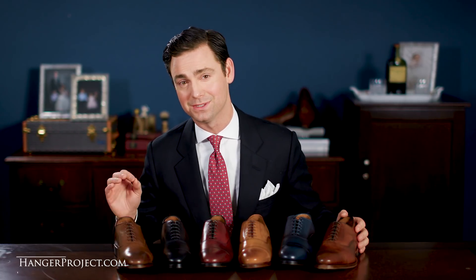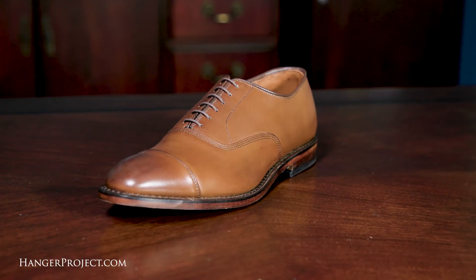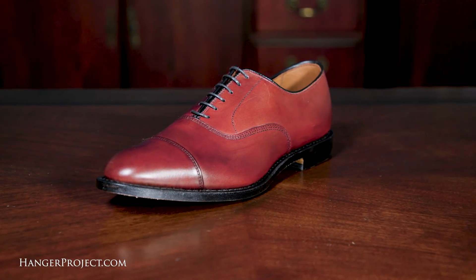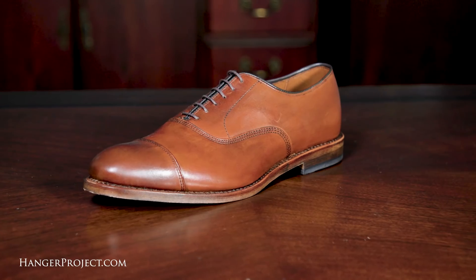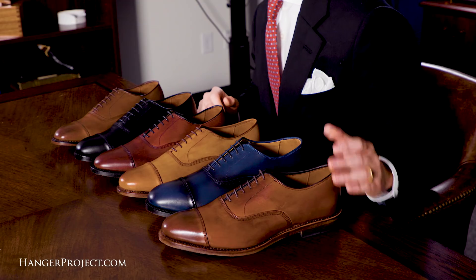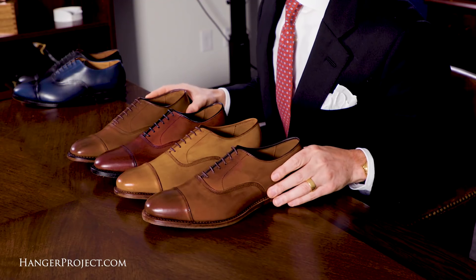The Allen Edmonds Park Avenue in calfskin comes in six finishes, and we have them all here side-by-side. From left to right: number 2179 coffee, a medium tobacco brown; number 5615 black; number 5609 oxblood, like a burgundy; number 5956 walnut, a light brown; number 5679 midnight navy, a blue that could be darkened with navy polish; and number 5610 dark chili, a medium reddish brown. You cannot go wrong with any of these finishes. I really love the wide range, so let's remove the black and navy and take a closer look at just the browns.